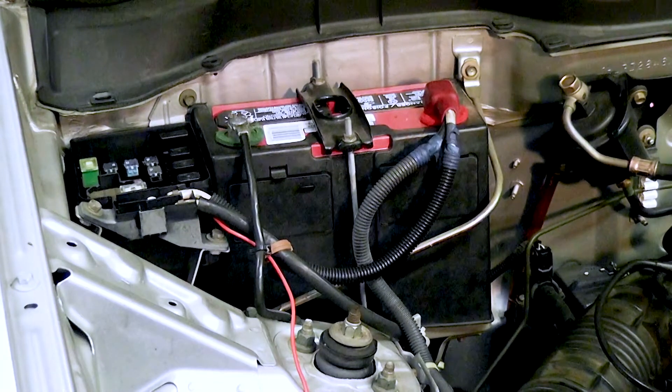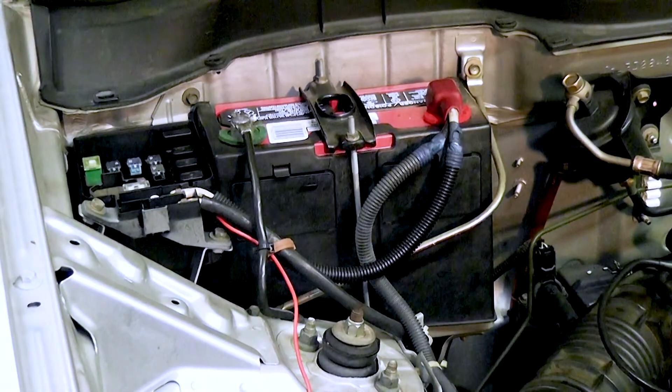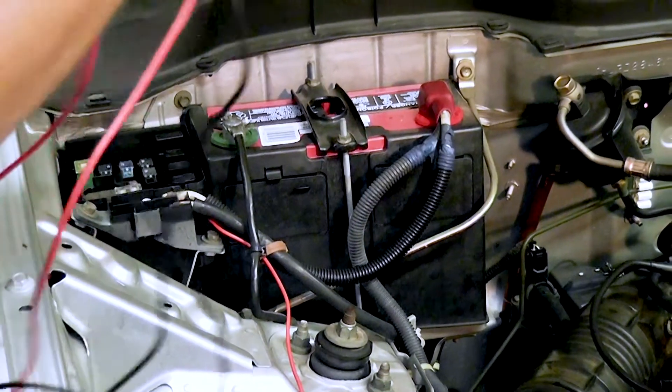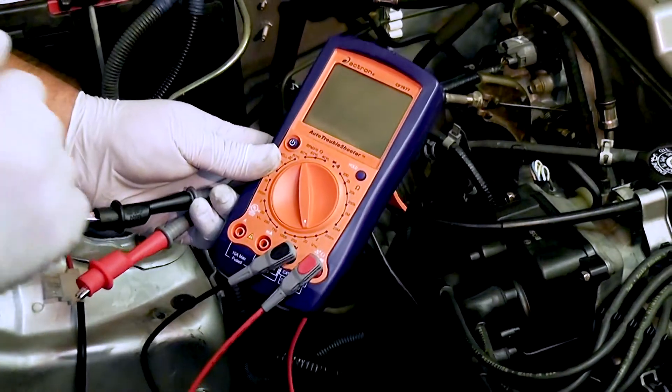Now that we've disabled the fuel injection system, the car shouldn't start anymore. We're going to put our voltage meter again and set it at 20 volts.